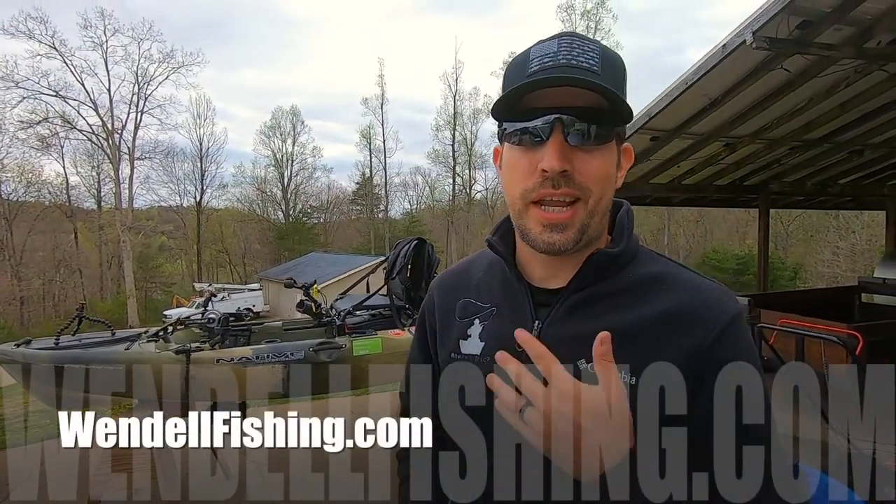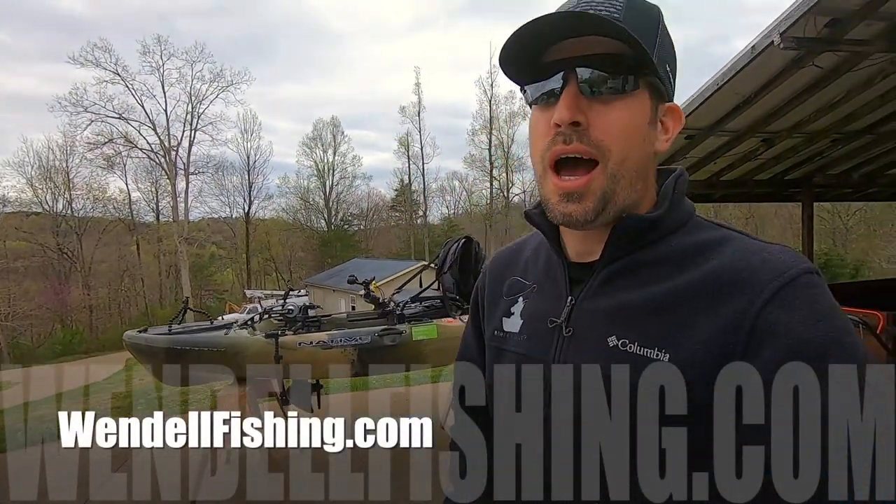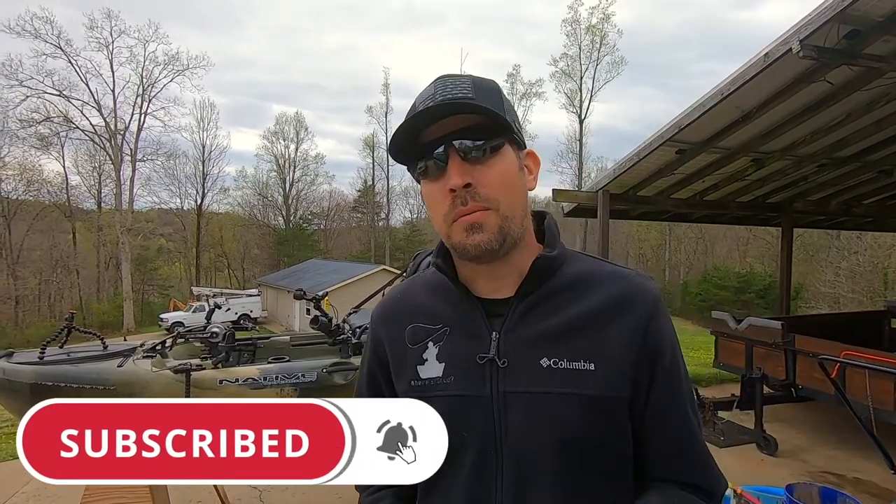Hey guys, welcome back to Wendell Fishing. Darren here and I got good news for you. I do not work for Native. I am not an affiliate of Native, and that way you know you're going to get an unbiased review of the Native Slayer Propel 10 behind me. The good, the bad, and the ugly. This channel is for all things fishing — I especially love kayak fishing and you'll see I have a ton of videos. If you like this type of thing, please hit that sub and bell notification.